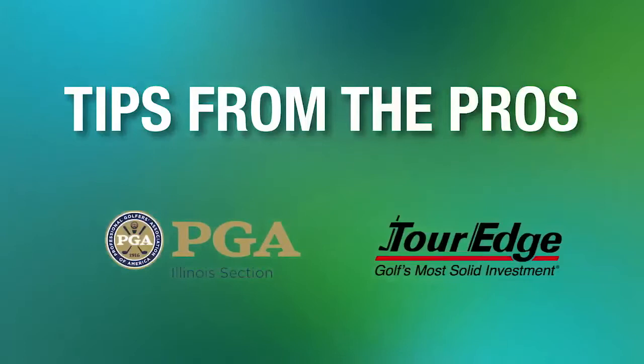It's time to improve your game with tips from the pros, brought to you by the Illinois PGA and Tour Edge. Hi, my name is John Platt. I'm the director of golf instruction here at Mistwood Golf Club.